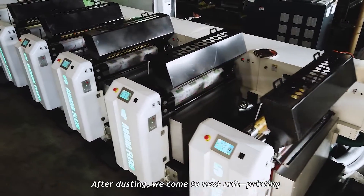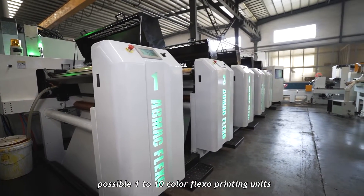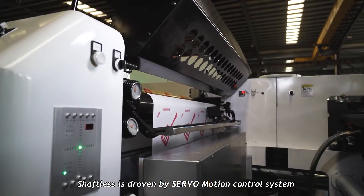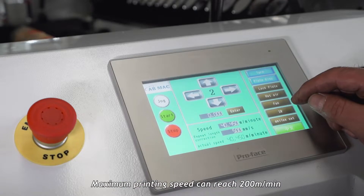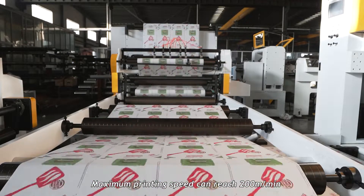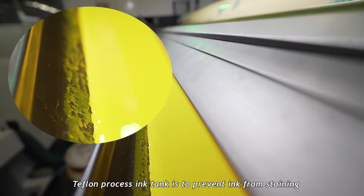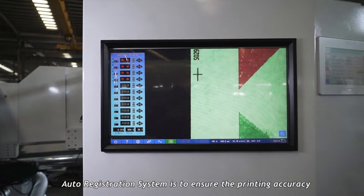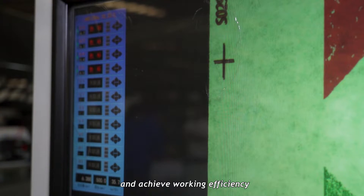After dusting, we come to the next unit: printing. The possible single-tank flexo printing unit — sharpness is driven by a servo-motion control system. Maximum printing speed can reach 200 meters per minute. The enclosed ink tank is to prevent ink from thinning. The auto-registration system ensures printing accuracy and working efficiency.